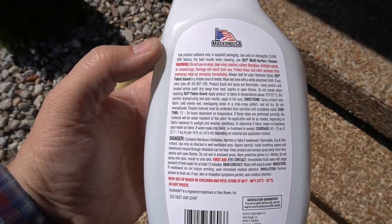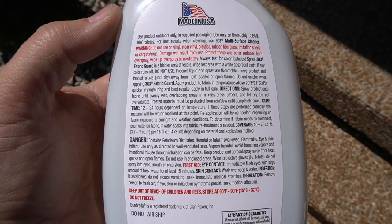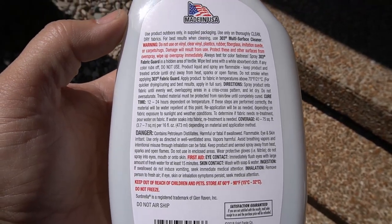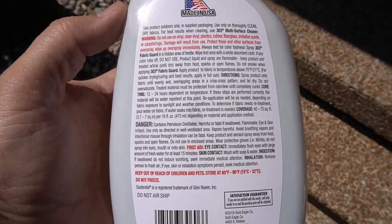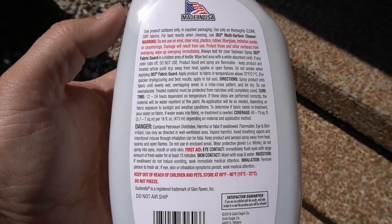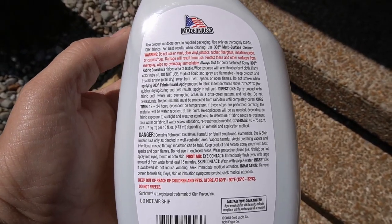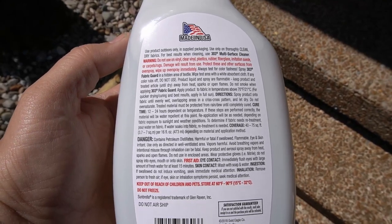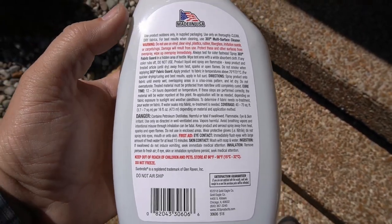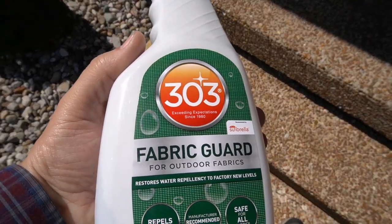What I'm going to do is let the top dry after I clean it, then go ahead and spray this on in a pattern, overlapping the passes to get a nice solid covering — but you don't want to oversaturate it either. Once it's on there and it dries, it says it takes 12 to 24 hours to completely cure. Once that's on there, you're going to start seeing the water bead off if you happen to drive in the rain. Sometimes you get caught in a storm and don't realize it. You're going to see the water beading right off. So I'm going to get that cleaner out and start cleaning the convertible top.